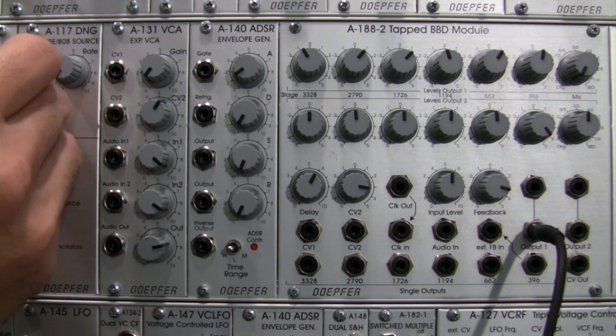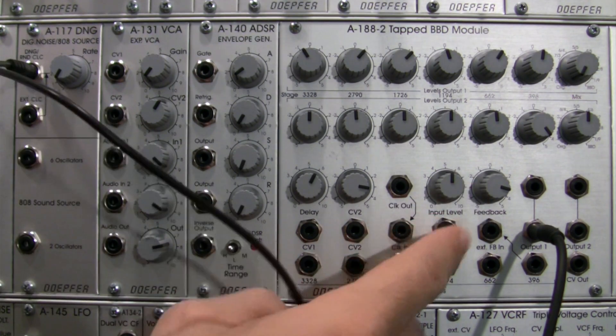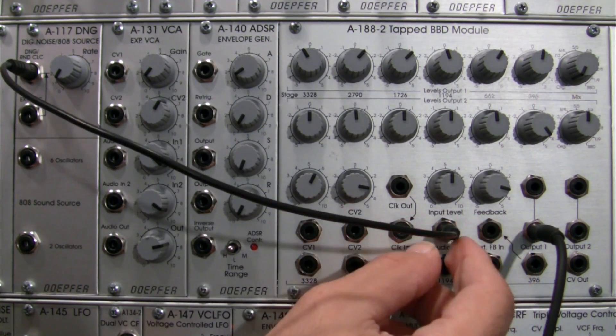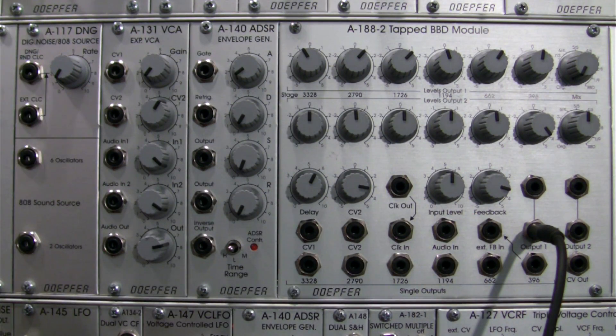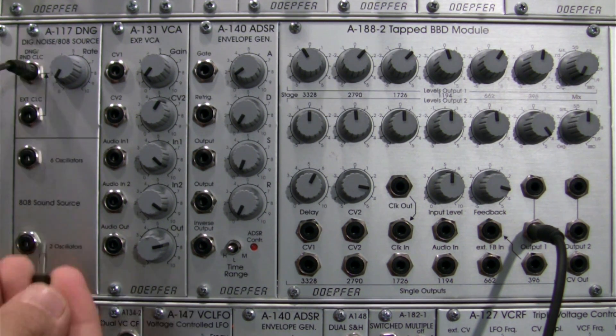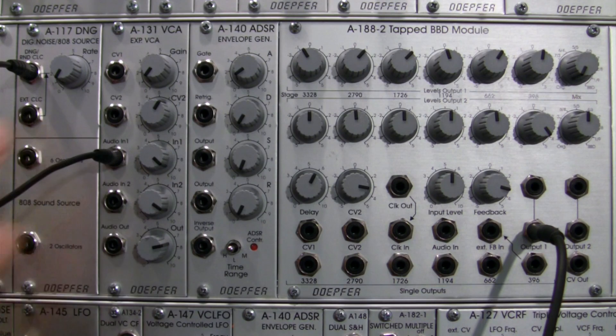Before we jump in, let's hear what that actually sounds like. I'm going to patch this straight into my A188-2 so we can hear what it sounds like — kind of a digital noise source. You get the idea — basically noise. We're going to use that, but a short burst of it, in order to create a string sound. To do that I'm going to take my noise out from my A117 and patch it into my VCA, my A131.